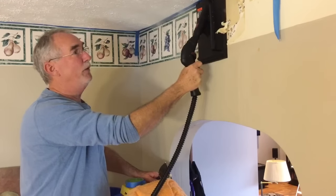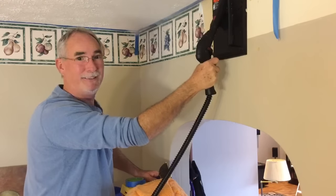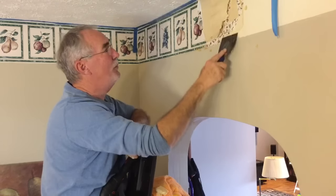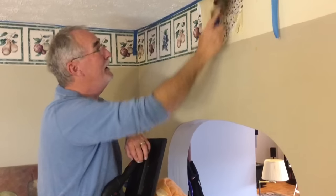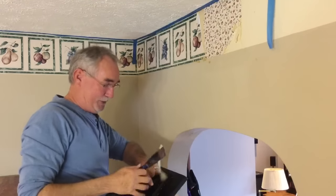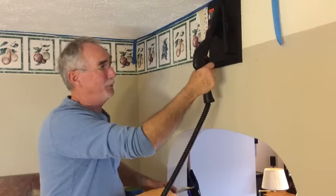This particular steam cleaner does wonders — it cleans everything from grout to bathroom tubs to your floors, around the sinks. And then for steaming old wallpaper, you can see how simple it comes off. Under here there happens to be two or three layers of old wallpaper.